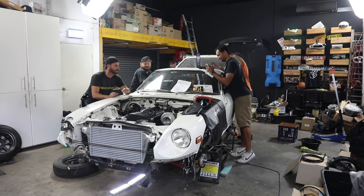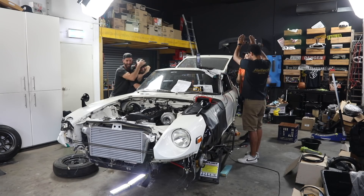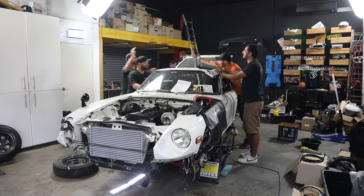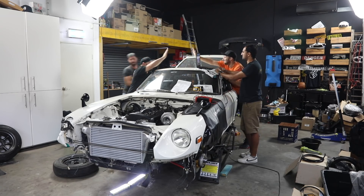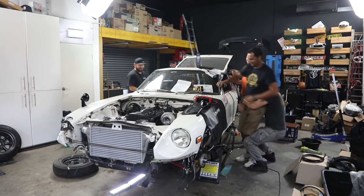Previously on Mighty Car Mods, we turned the key on our RB converted 1975 Fairlady and the engine started for the very first time. So today, we're ready to get an exhaust, set up the suspension, and then hit the dyno to get that final power figure.